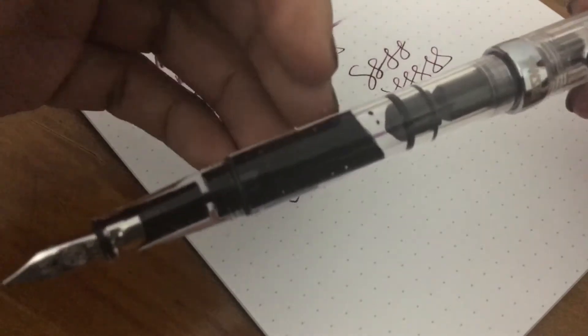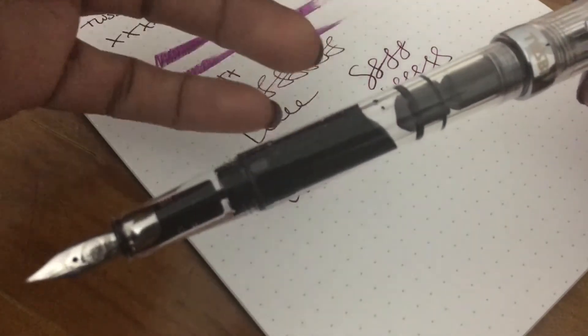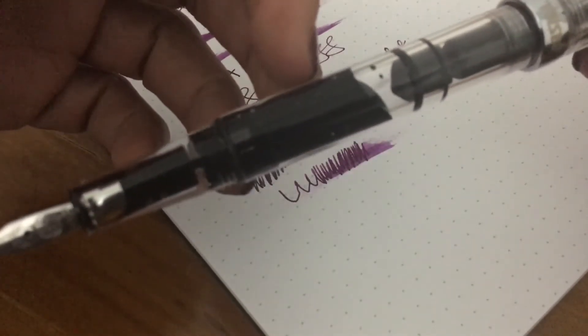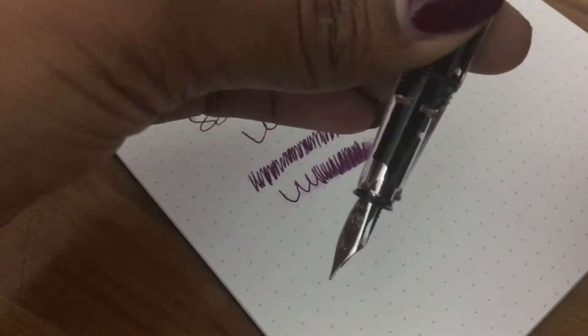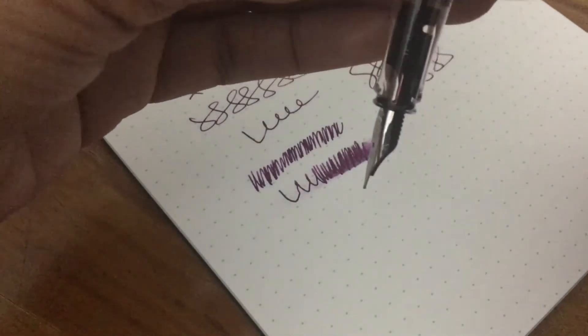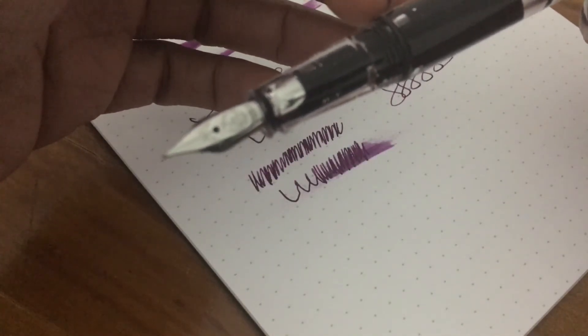A tip: when you first draw ink, especially in a TWSBI pen, you get some air bubbles as you can see right here. After a day or a few days those air bubbles will go away. But if you want, you can twist and bring down the piston filler, or just put the ink back in the bottle and redo it — either way, the bubbles will go away in a few days.